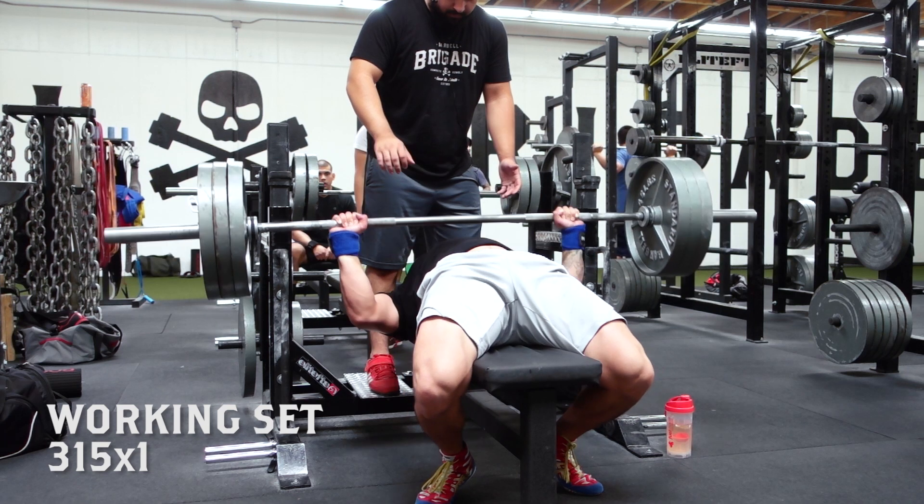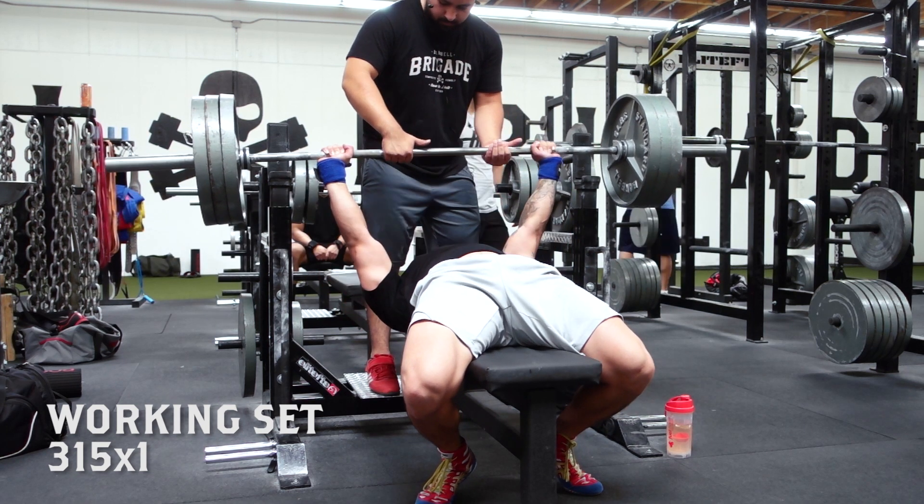I've worked out for about an hour and a half and my body feels good because I'm doing all these new things — it kind of refreshes my psychology. And there's one thing I want to talk to you guys about.